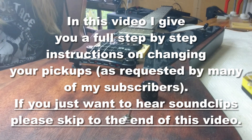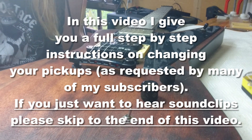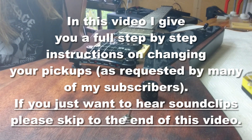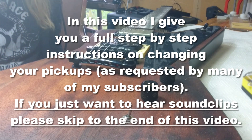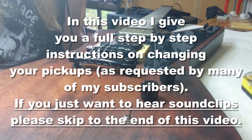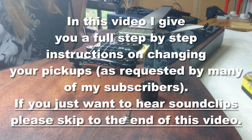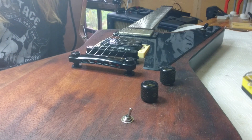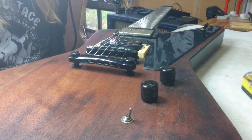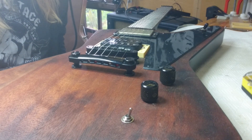To get going on this job we need the basic tools — I'm not going to insult your intelligence and lay them all out on the table. Some screwdrivers will be handy and you'll need a soldering iron. That's pretty much it, and you might need some side snips, although generally pickups come ready to solder so you shouldn't really need side snips.